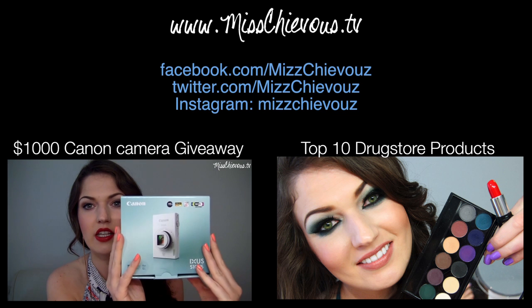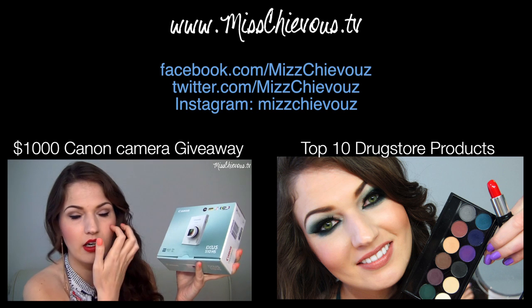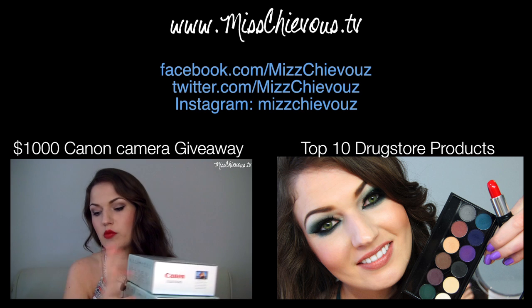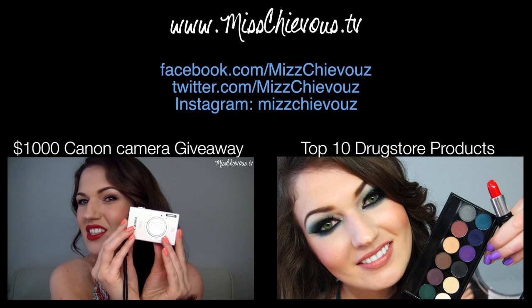Thank you so much for watching everyone, I hope you enjoyed and I hope to see you guys very soon. Don't forget I'm giving away a thousand dollars worth of Canon cameras in the month of July in my huge giveaway contest — it's open to all worldwide. If you want to enter, please click on the video link below for all the details. Good luck!